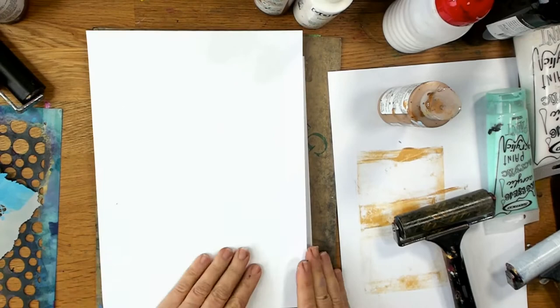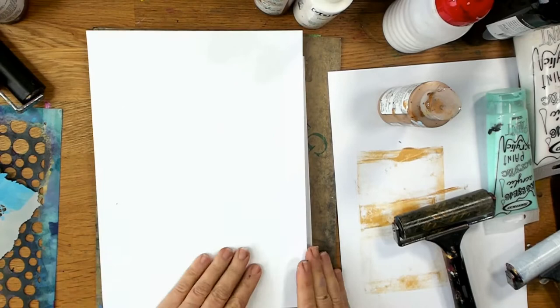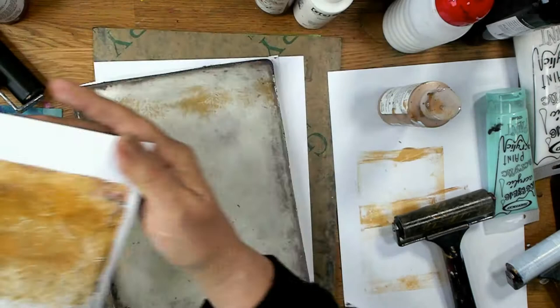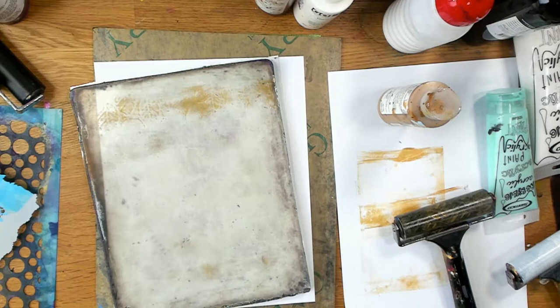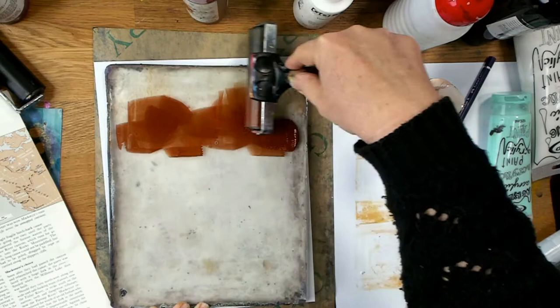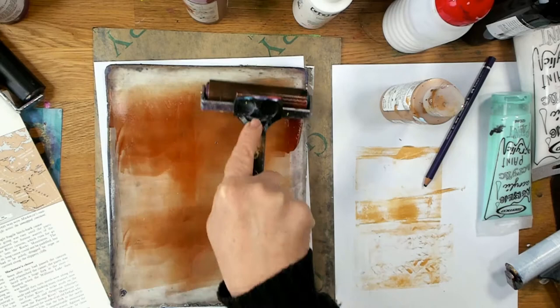The great thing about jelly plate transfers is that if you don't like what you've done, you can always go over it with another layer. I'm kind of happy with this leafy texture and now I'm going to add a bit of Burnt Sienna because I really want a little more dark at the top and bottom. I'm using Golden Paints here but really just for the colours — you can use any paints for this process. The background really doesn't matter.